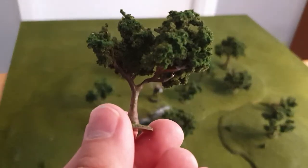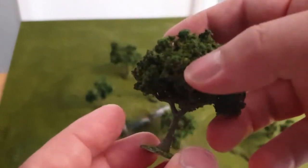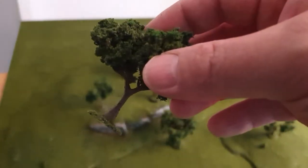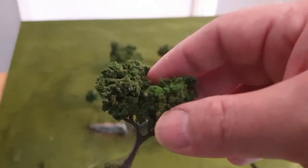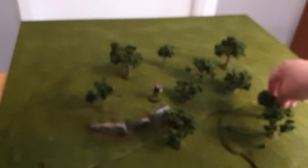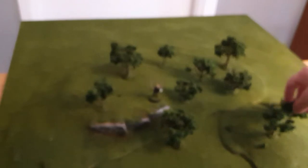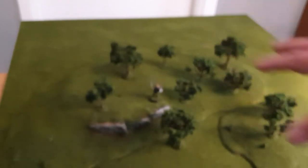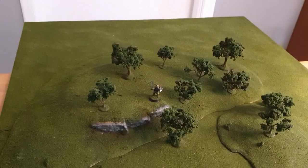I use fairly small trees because I still want to see my miniatures — I just want the feeling of a forest without having a massive forest to store. With just a few trees you can create the feeling of a forest.